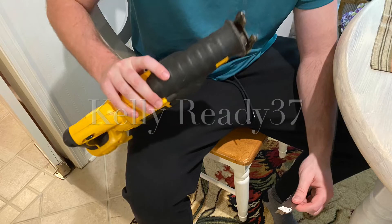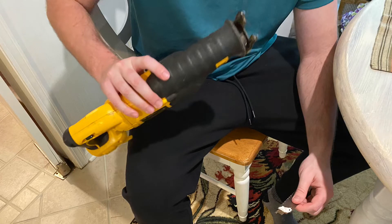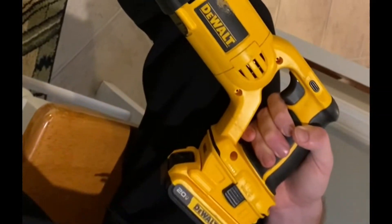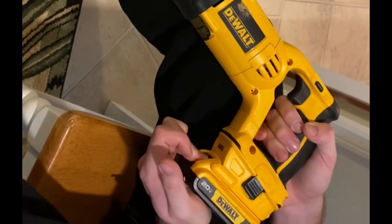A quick video to show how to change the blade in your cordless DeWalt reciprocating saw. Before changing the blades, always make sure the battery has been removed.